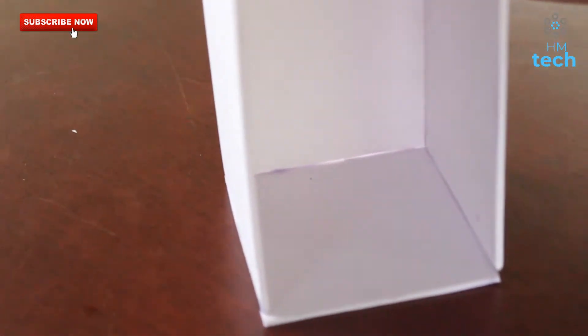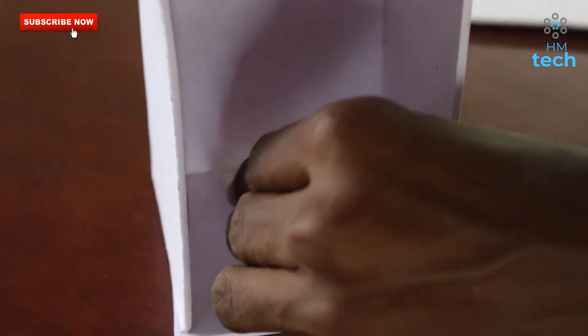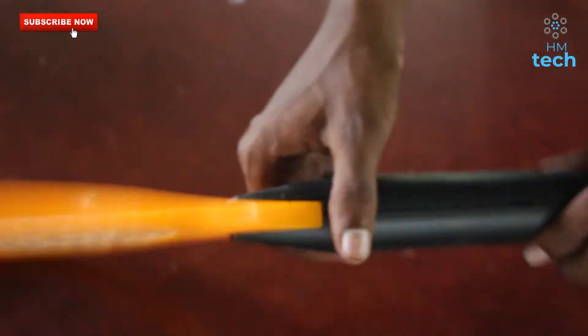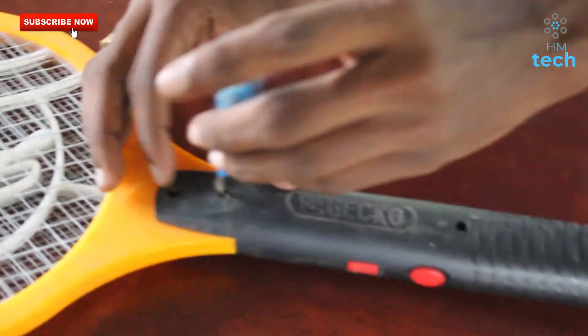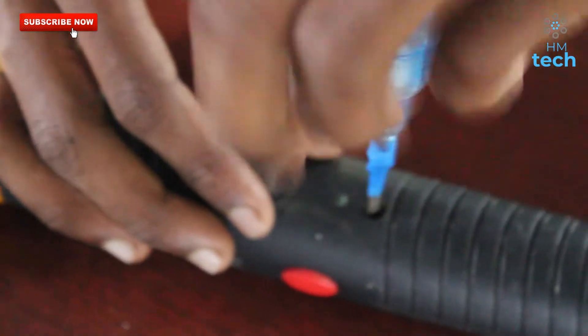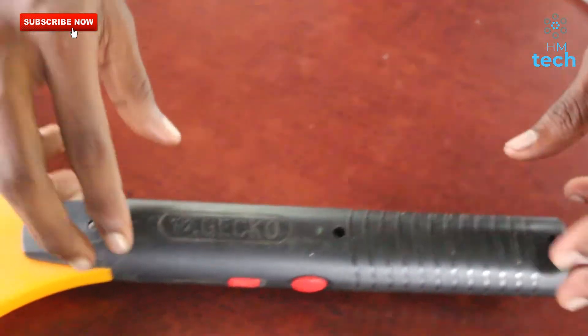Friends, I will put it in the bottom of the bag. Then I will put it in the bottom of the bag. Then we put the scooter on the other side. Then turn it around. We didn't have any screws.